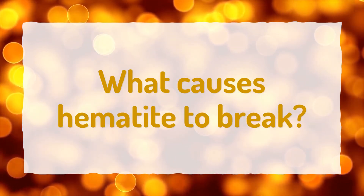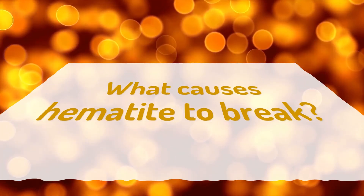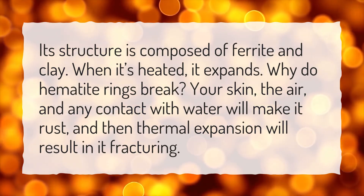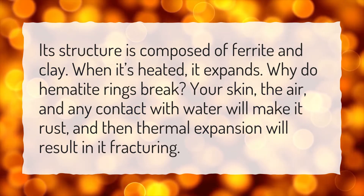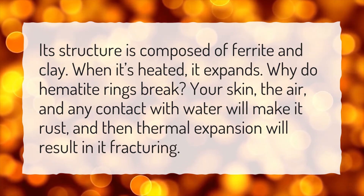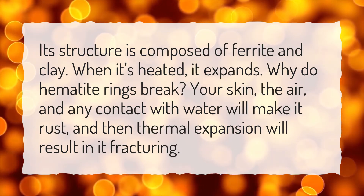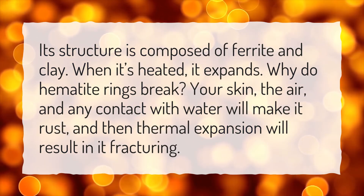What causes hematite to break? Its structure is composed of ferrite and clay. When it's heated, it expands. Why do hematite rings break? Your skin, the air, and any contact with water will make it rust, and then thermal expansion will result in it fracturing.